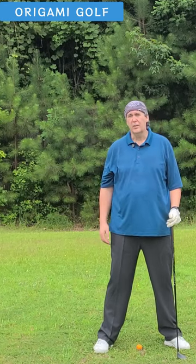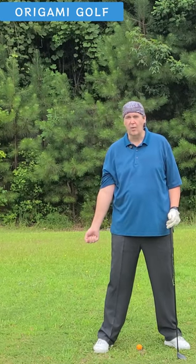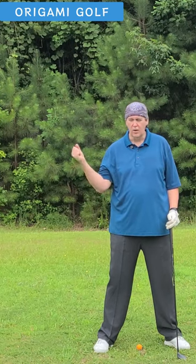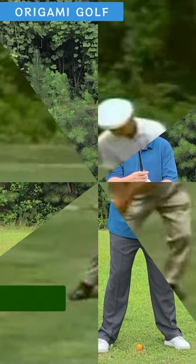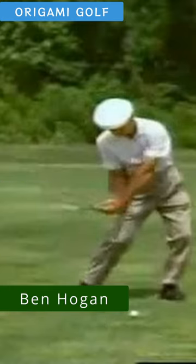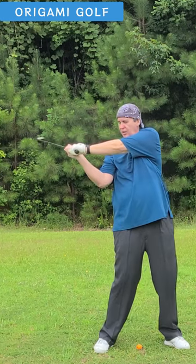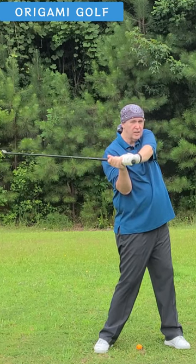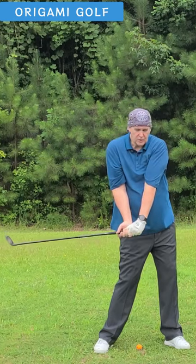The point of what I'm trying to tell you is your first move on your golf swing with your arms is straight down. Straight down. You don't do any lateral movement whatsoever. Just come up through the top of your backswing, and as you turn your hips, your shoulders get left behind because you're turning your hips and your feet, and then your arms just drop straight down.